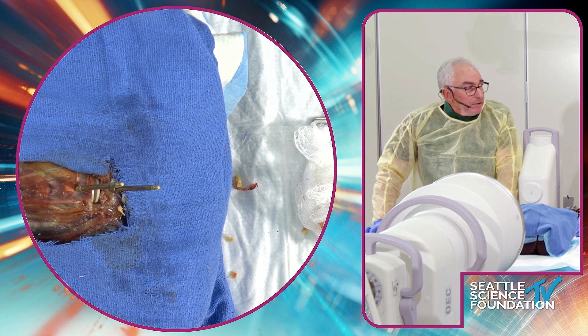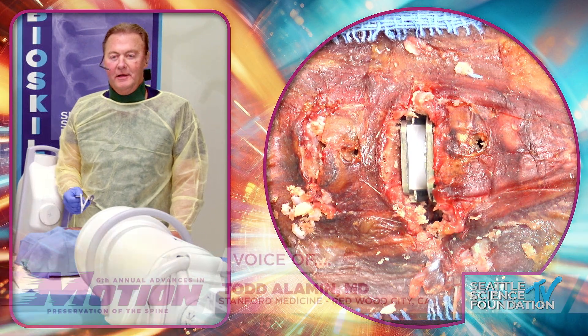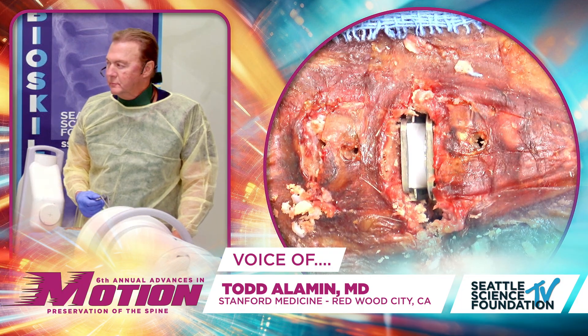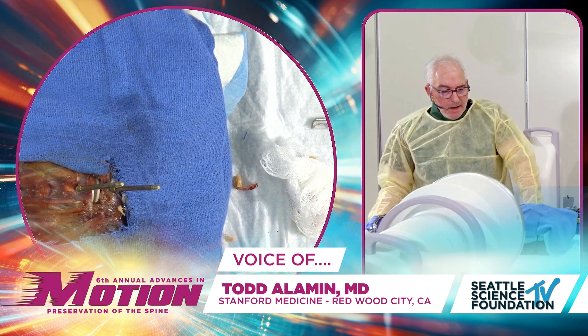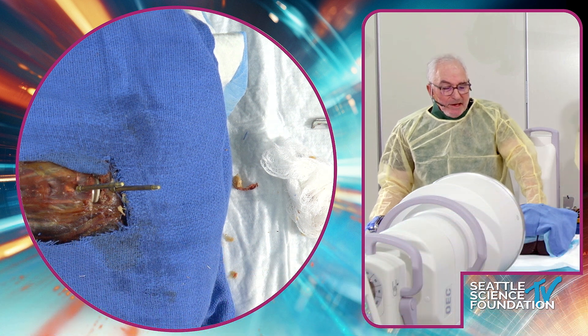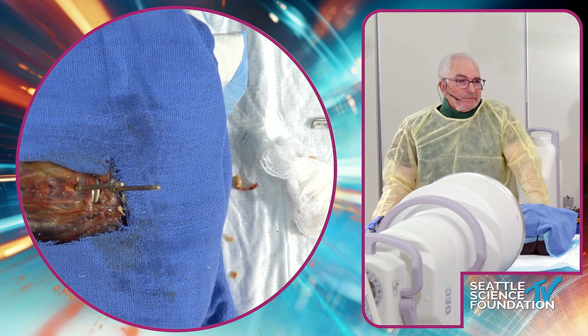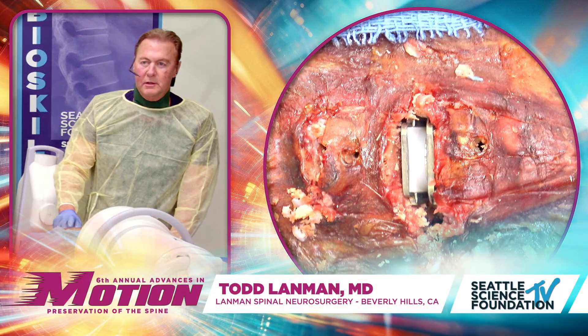Todd Elliman has a question: with the Simplify keel cut, do you compress the disc a little? He's noticed that when using the keel cutter it tends to push the vertebra away. I take a couple clicks off the distraction but I don't compress, because once body muscle tone returns after anesthesia or the patient gets upright, even if there's a little gap it closes down just with gravity and muscle tone.